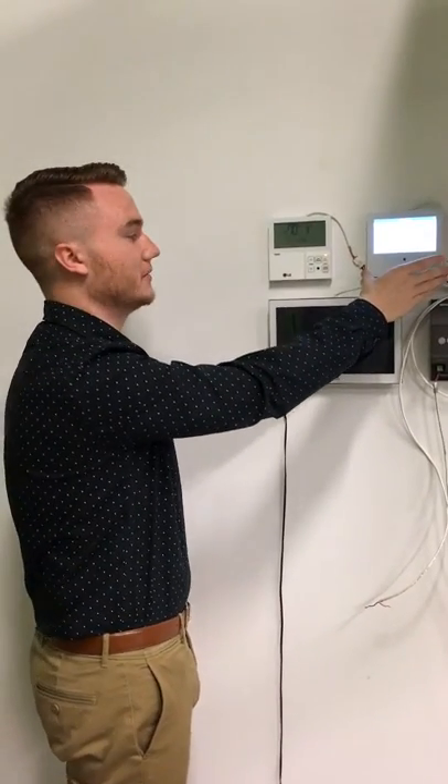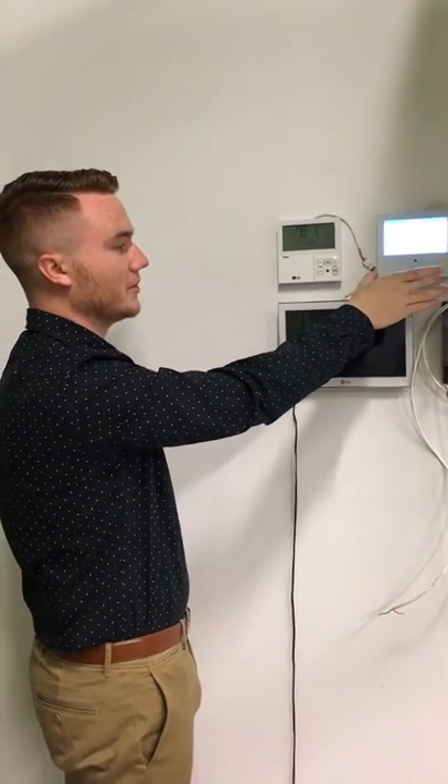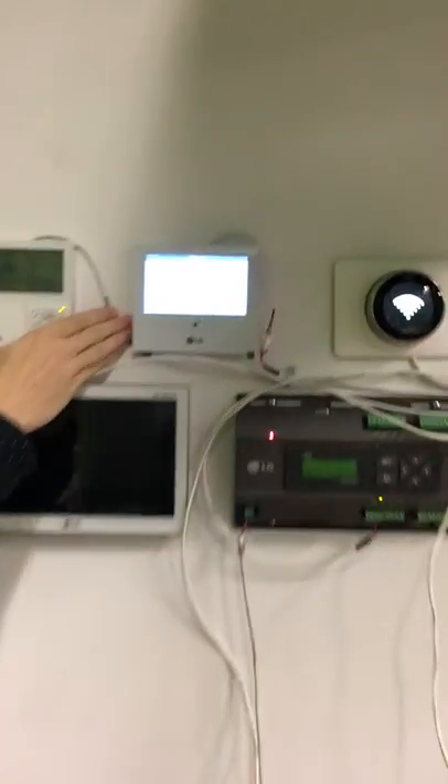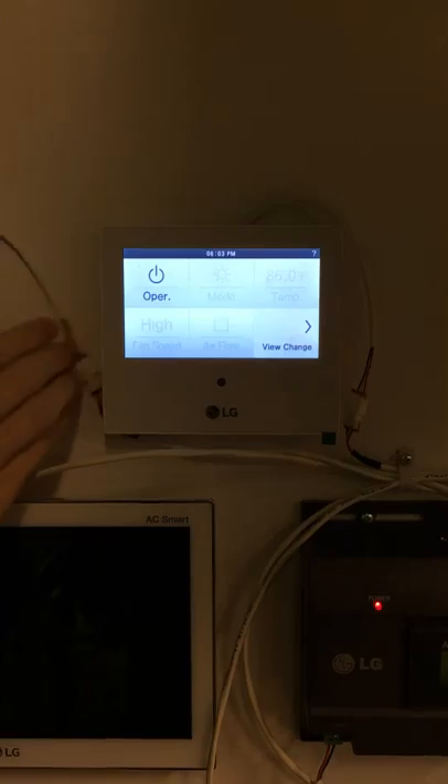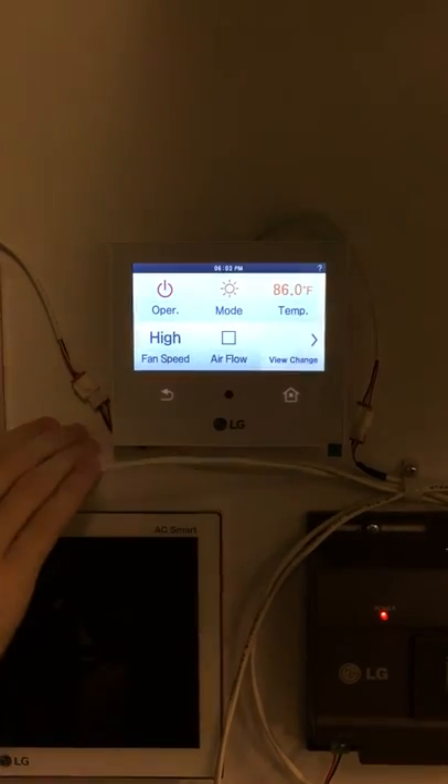This is the LG Premium Touchscreen Thermostat, and we'll be going over the basic functions. This will be the main home screen. There is a power button up top; as soon as that is pressed, all the other options will be available.